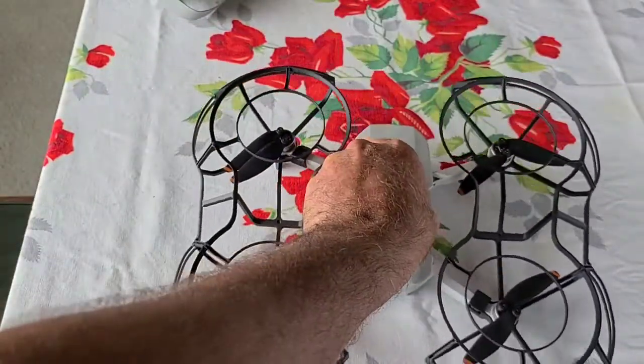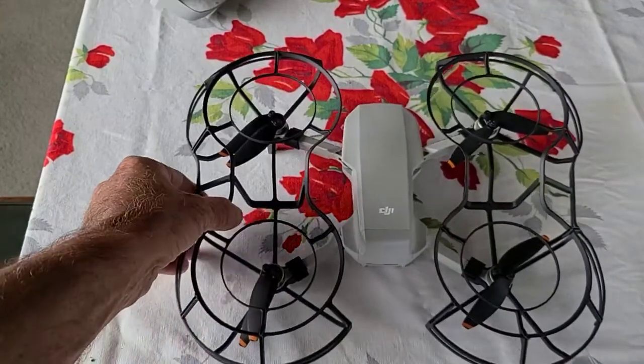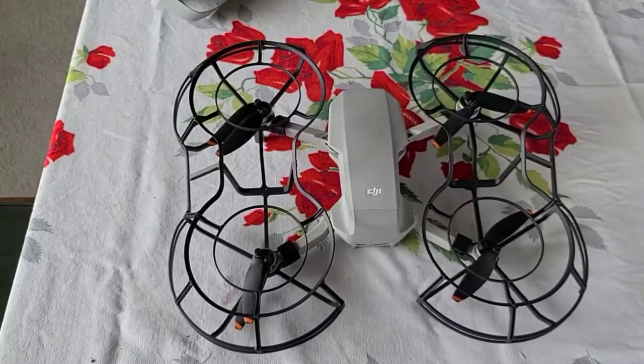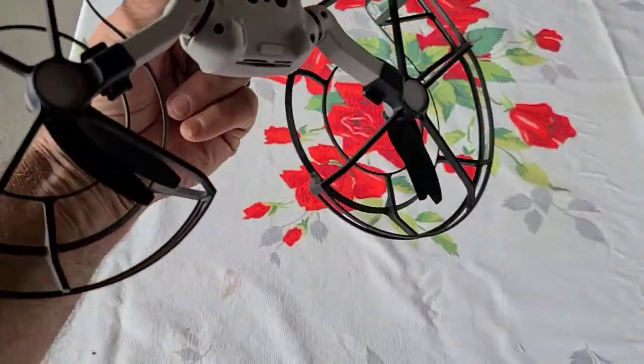Also, maybe if you've got birds attacking it, the birds have got more to grab hold of. But I think if you're flying through trees, definitely you want these on — otherwise your drone's going to hit a tree branch, maybe snap a prop, and might fall to the ground. If it's higher winds, I usually take them off. But in low wind conditions I'd recommend them, especially because the DJI Mini 2 doesn't have obstacle avoidance — it's not going to see any trees. It only sees through the sensors at the bottom.